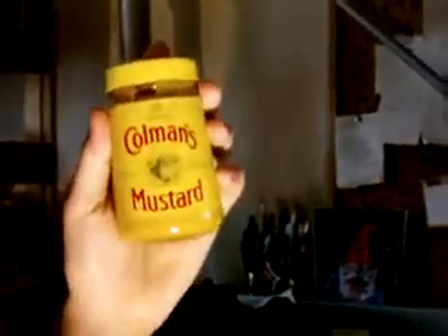In this challenge I have to eat a heaped teaspoon of Coleman's English mustard and then swill it around my mouth for a bit. I haven't got much left in here so I'll try and use most of that — and drop a spoon.